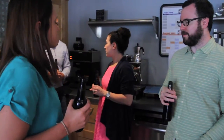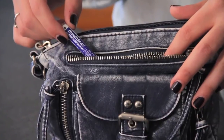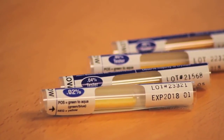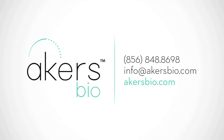Whether for personal, workplace, or law enforcement purposes, the BreathScan alcohol detector from Acres Bio is a fast, easy, and portable way to detect the presence of alcohol in one's breath. Available as .02, .04, .05, or .08 percent tests, BreathScan alcohol detectors from Acres Bio help you stay safe.